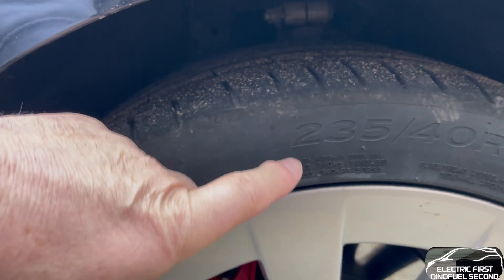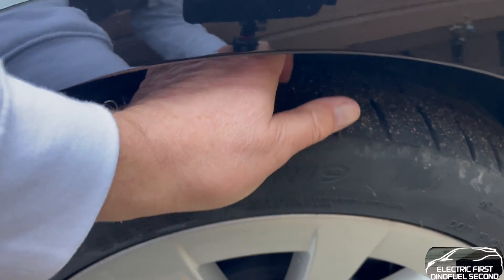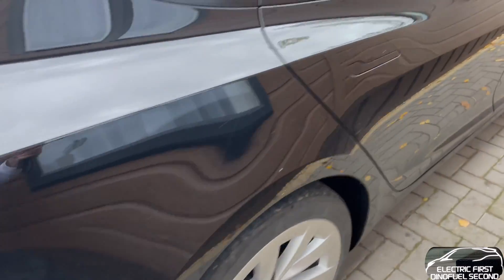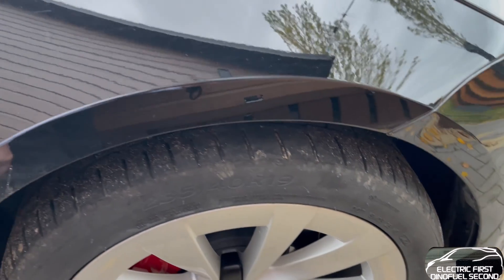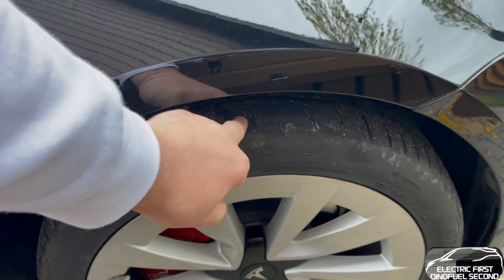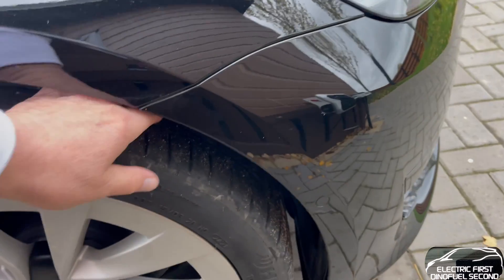Tires - as you can see, these are the original 235/40 R19 Hankooks. Still the originals on all four wheels, with a good four maybe five millimetres of tread left. The backs took a bit more wear than the front. I'm expecting to change them at around 13,000 to 14,000 miles and I'll do all four. EVs are slightly heavier and do wear tires down a bit quicker than a normal ICE car. Some tire manufacturers are now creating brands purely for EVs to make them last longer, which is a good thing.